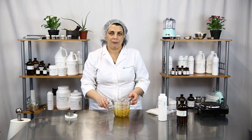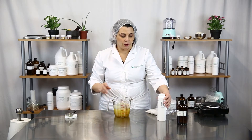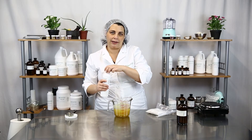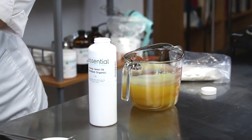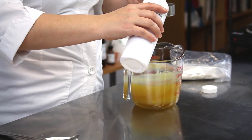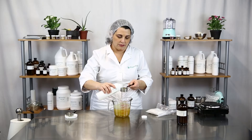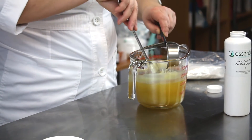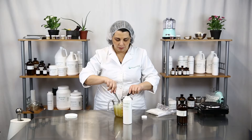Once you have your melt and pour hair wax melted thoroughly, you're going to want to add your hemp seed oil. The reason we're adding the oil is to soften up the wax to make it more like a pomade. So we're going to add one quarter cup of hemp seed oil.